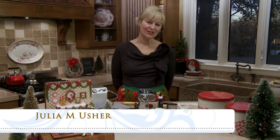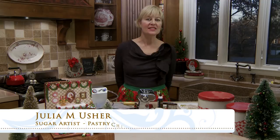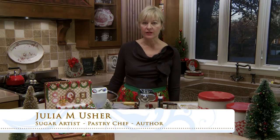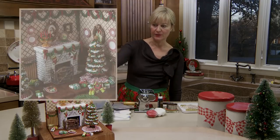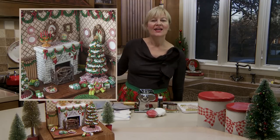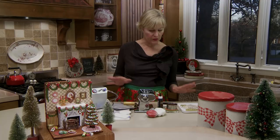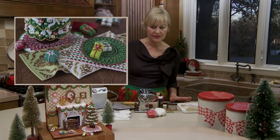Happy holidays everyone, Julia Usher, Recipes for a Sweet Life. As the title of this video says, this is the companion piece to my 3D cookie fireplace video that I did last week. That video was rather involved so I decided to cut them into two, and in this piece I'll be showing you how to make many of the edible accessories that grace it.